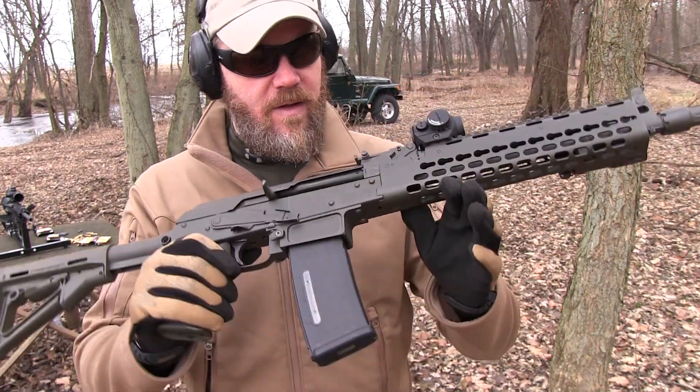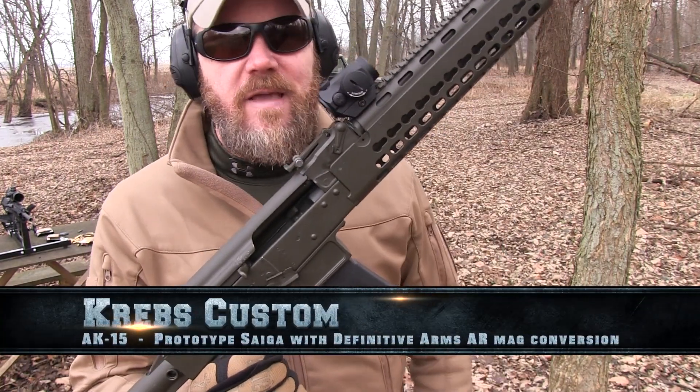This thing? Oh, this is a Krebs AK. It's a prototype. It's called the AK-15. If you want to know more about it, I'll put a link in the description below.